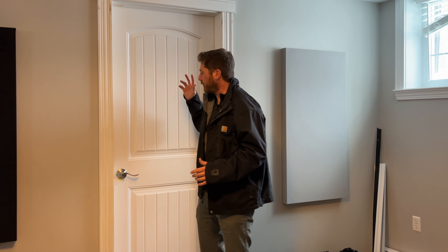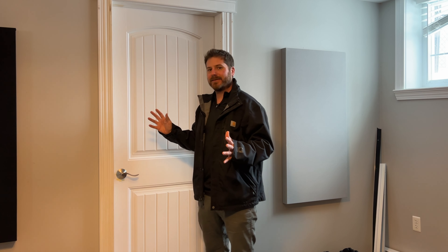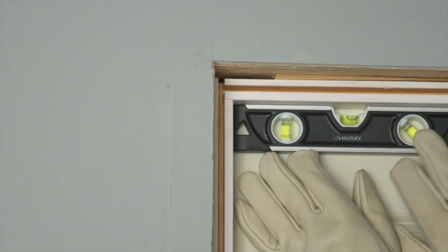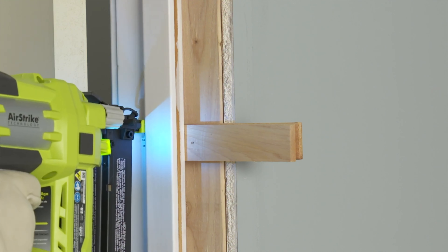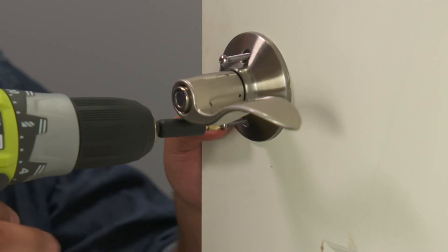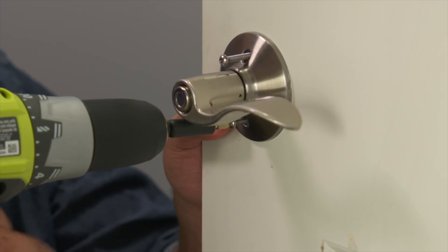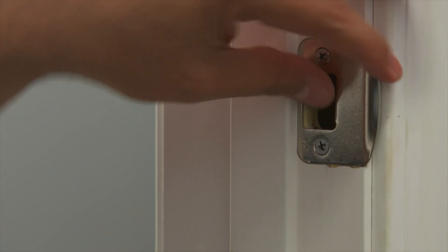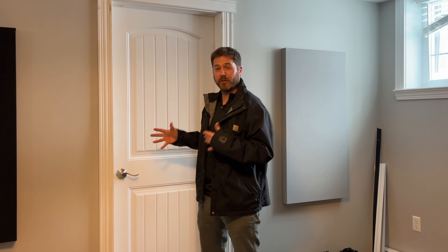So you live in an apartment and you're looking to soundproof a door, but you don't own it, so you're going to want to soundproof it a little bit differently than how you would soundproof a door in your own home, where you can make alterations or buy a more solid door. But since you're in an apartment, you're not going to spend all that money on alterations. So the first thing you should do is find out exactly where the noise is coming from.